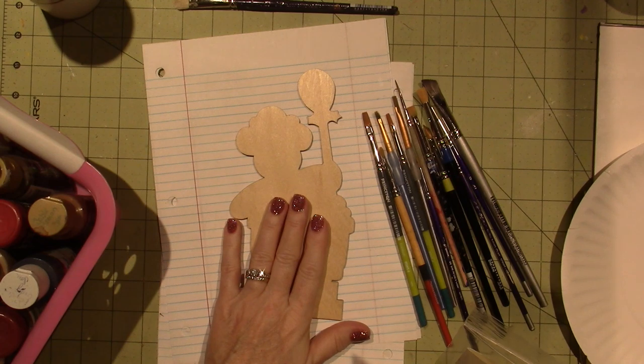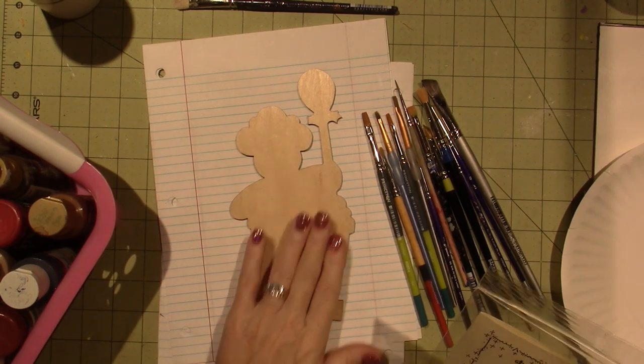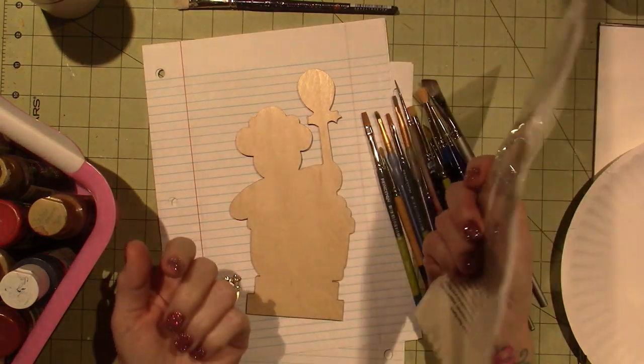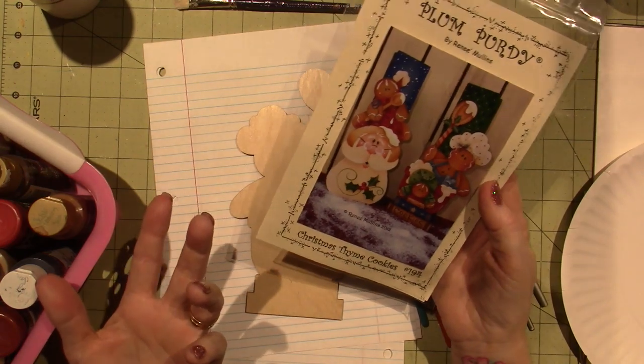I purchased the wood on her website — I'll put the link in the description box. So I have my little substrate here. If you want to paint along, you can just paint this if you have the packet, not the wood. But you can trace it onto any piece of wood and paint it on there.